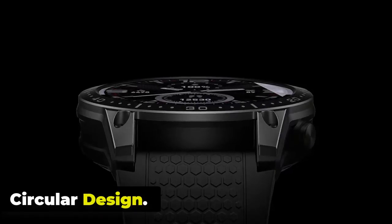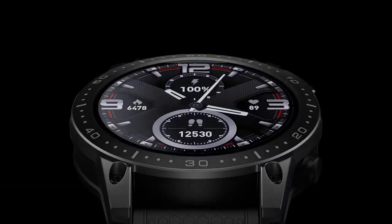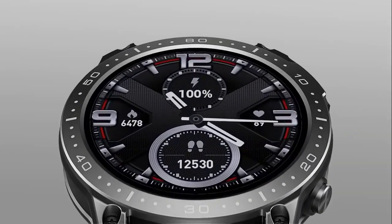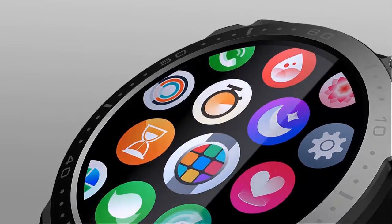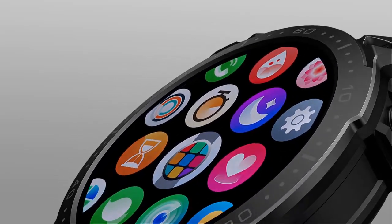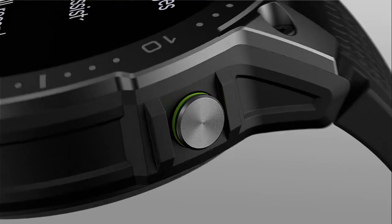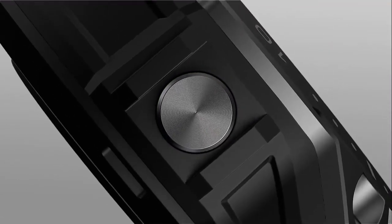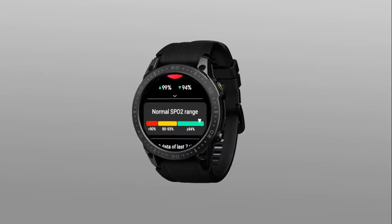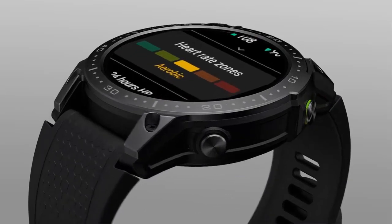The Zblaze Ares 3 Pro Smartwatch is an upgrade of the Zblaze Ares 3. The wearable still has the same sporty design and circular body frame, loaded with features. Described by Zblaze as tough and powerful, it has a zinc alloy body with two physical buttons, available in ocean blue, abyss black, and desert gray. Stay ahead of the curve with the Ares 3 Pro, a smartwatch that effortlessly fits into every lifestyle.